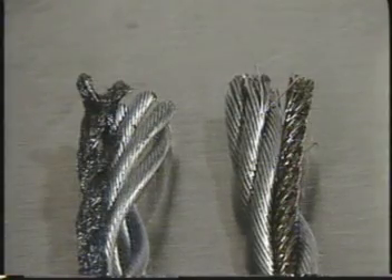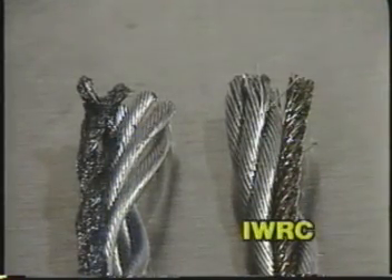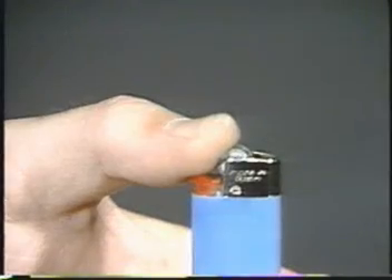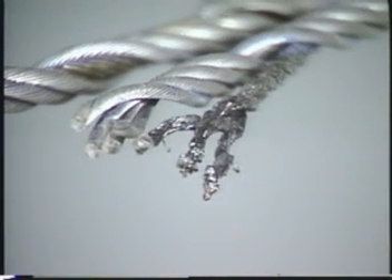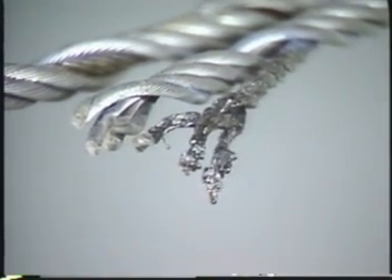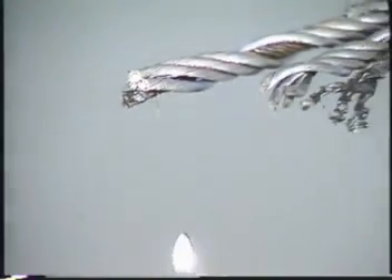The core of wire rope is generally either fiber or another wire rope. Most rope used for rigging is IWRC — Independent Wire Rope Core. A wire rope's tolerance of temperature varies significantly, depending on whether it has a fiber core or IWRC. You cannot use a fiber core rope in temperatures greater than 180 degrees Fahrenheit, but you can use IWRC rope at much higher temperatures.